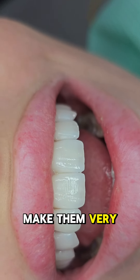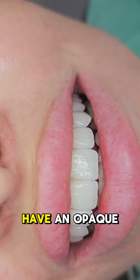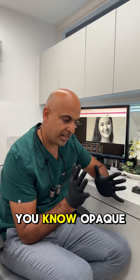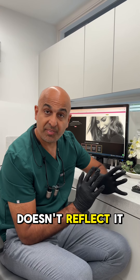How do you make veneers look natural? Number one, you make them very translucent, which means you allow light to reflect through them. Because if you have an opaque veneer — an opaque color — it just looks very artificial and light doesn't reflect it well.